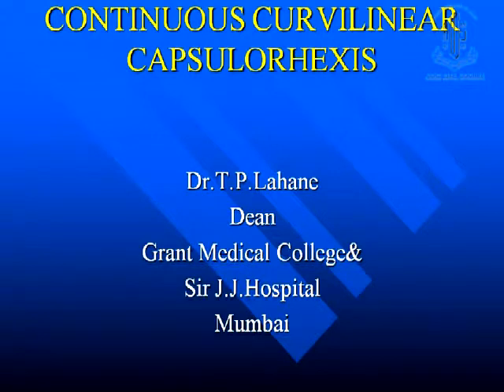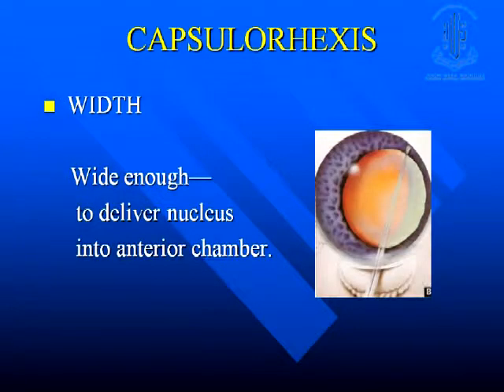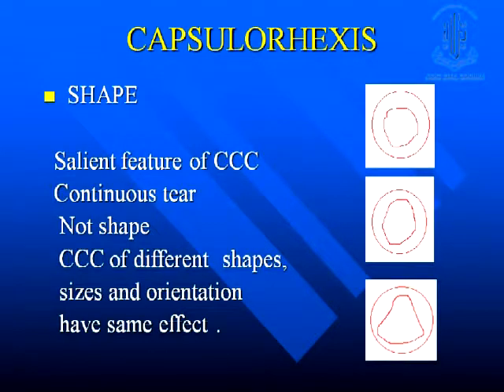Now the size can be any size — I don't want to go into detail about who coined the term. The width is important, so here you have to be slightly larger than the phacoemulsification incision. That is important so that the nucleus can be delivered out, otherwise if it is smaller the nucleus can come out with the total capsule only. That is very very important.